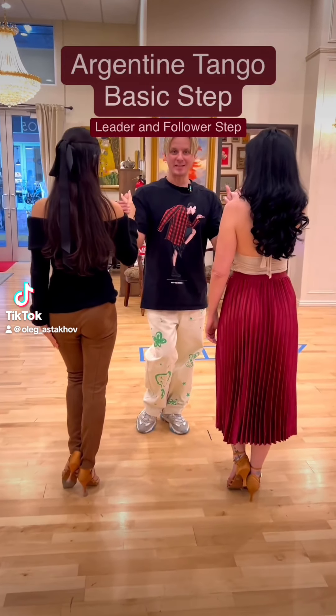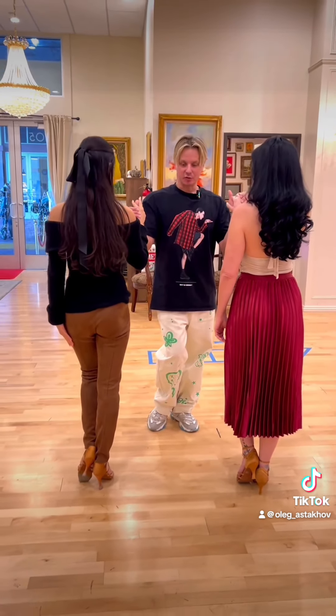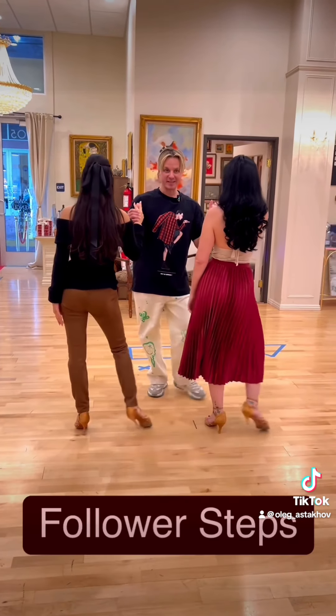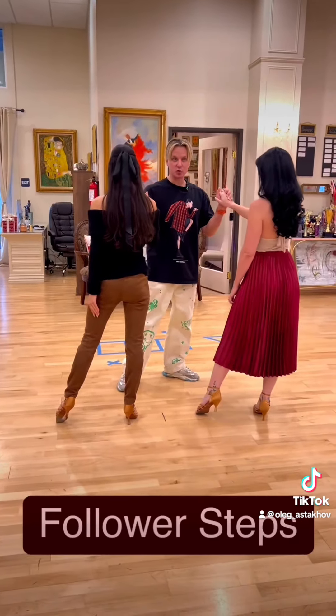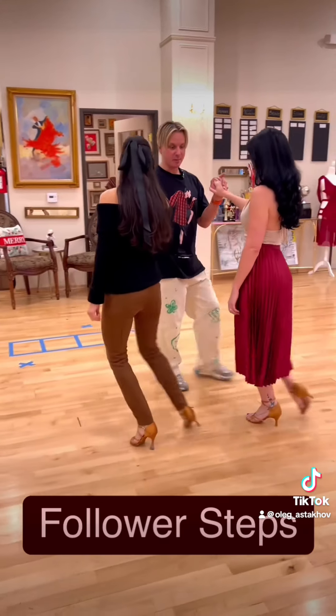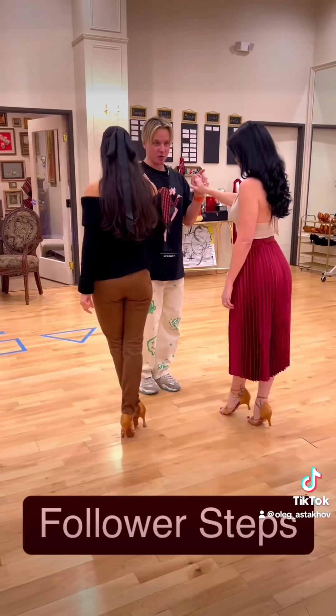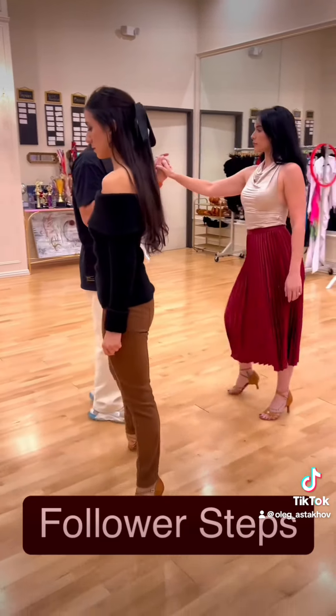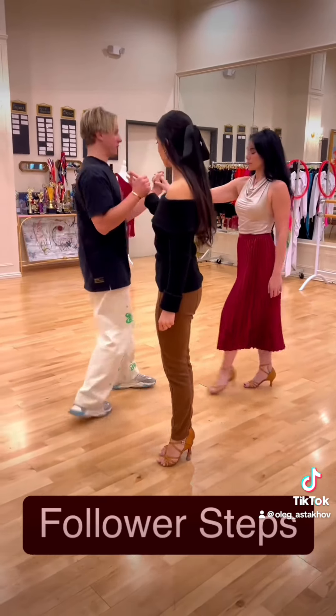Argentine tango basic step — follower steps. We have a forward walk, a side step, then two backward walks slightly diagonally: backward, backward. Here we have a slight cross, and now we're exiting back, side, together.